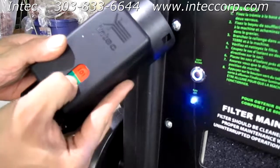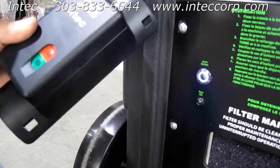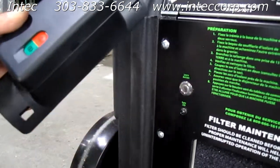Then you want to press your on button and your off button, and then wait approximately 15 to 20 seconds for the sync LED to stop flashing and the learn button to go back to its steady state.